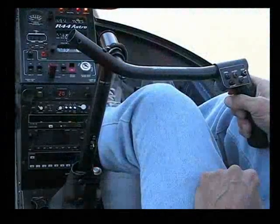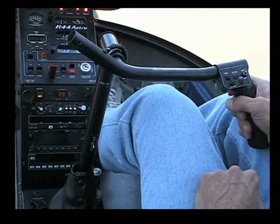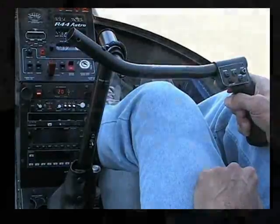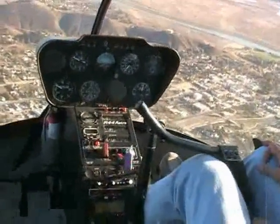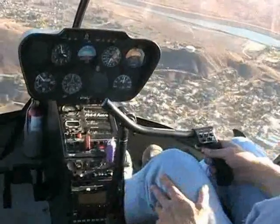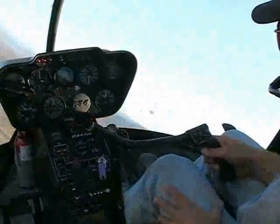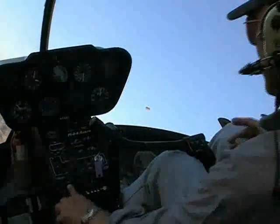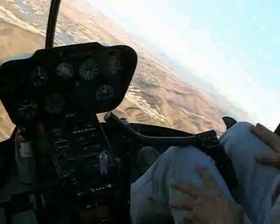As noted earlier, the heli SAS may be engaged at any time. This could be especially useful if you are flying with the system disengaged and inadvertently encounter a loss of outside visual references. You realize that you are in trouble and immediately engage the heli SAS. As shown here, the attitude stabilization system will return the helicopter to a nearly level bank angle and pitch attitude.